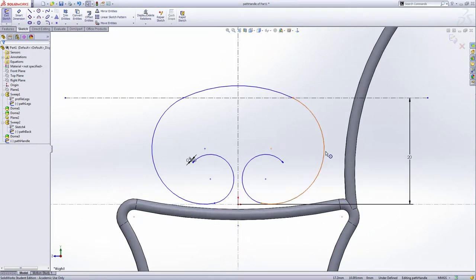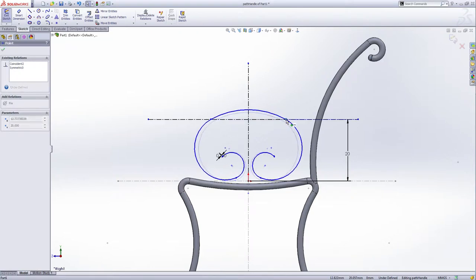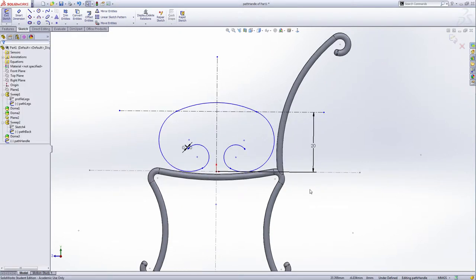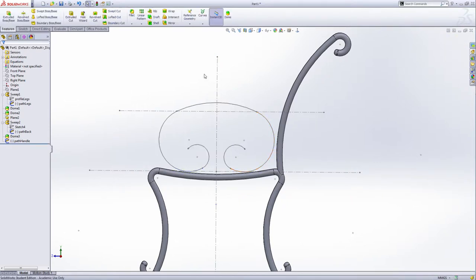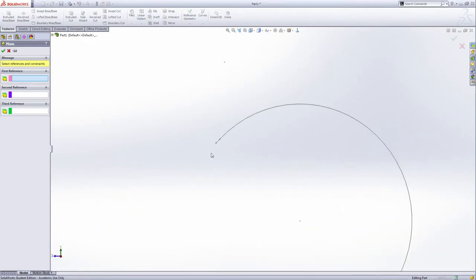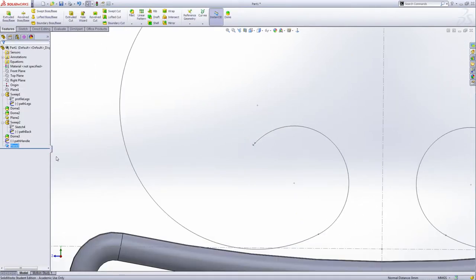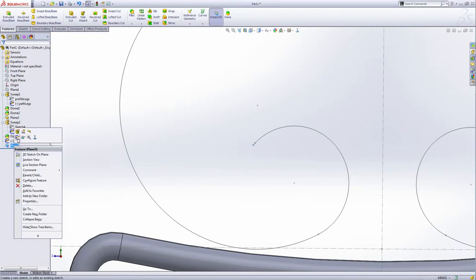Now I want to make this arc a little bit closer to the back, so drag this. Leave the sketch like this — make them a little bit close to each other. Exit the sketch. Now add another reference plane — select this line here and the relation is perpendicular, coincident with this end point, green check. Right-click this plane and make another sketch. Rotate this a little bit.